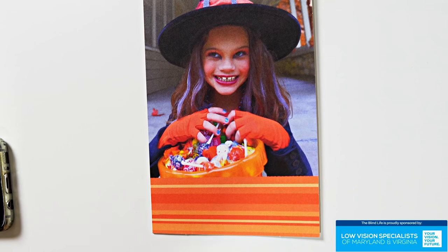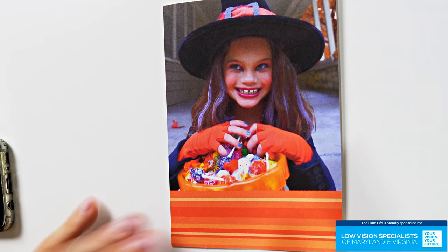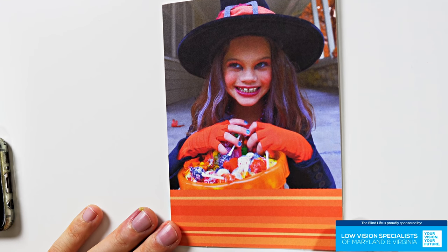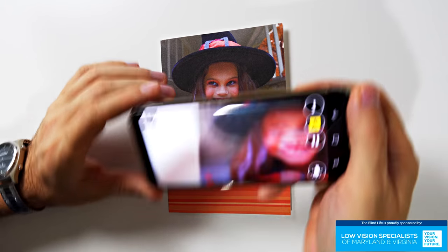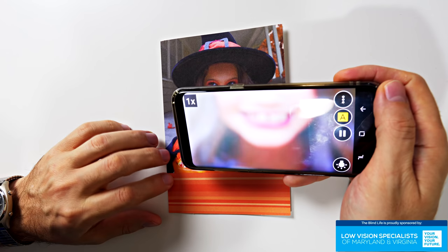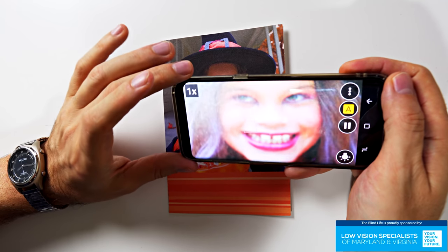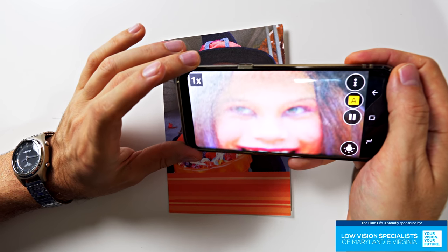I found a Halloween card to look at — very appropriate since we're heading into October. The image is blurry at first, but you just tap the screen and now it's focused in on the little girl's face.